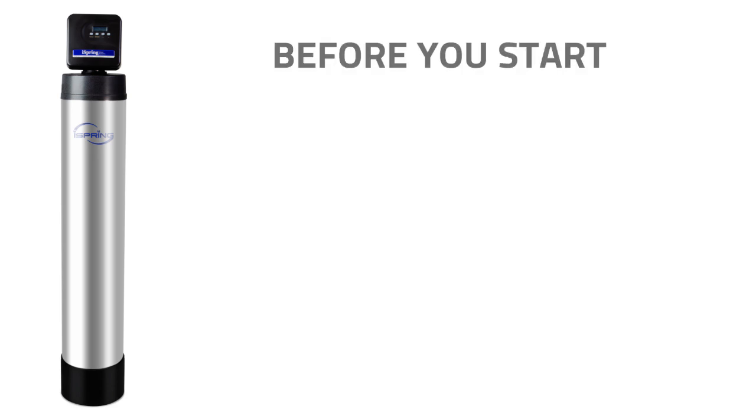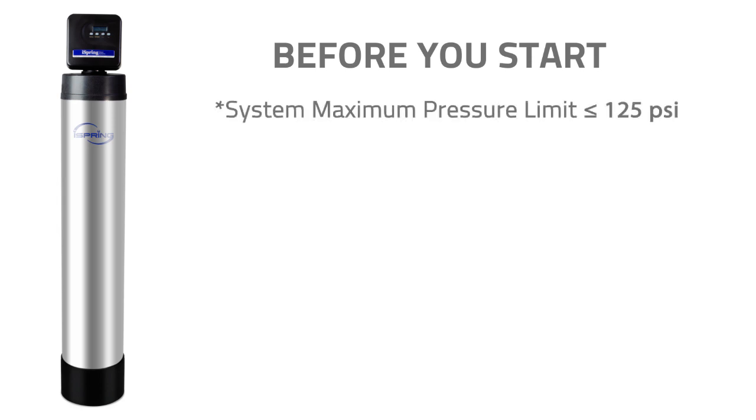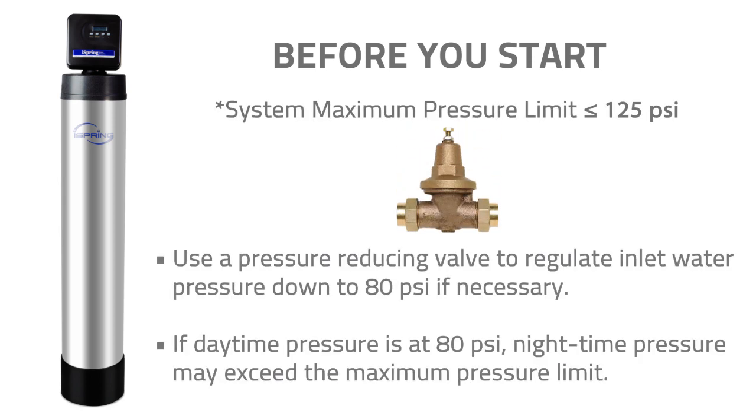Before we begin, please carefully read the user information, before you start, and installation requirements sections of the user manual. It is also important to note that the system's maximum pressure limit is 125 PSI.